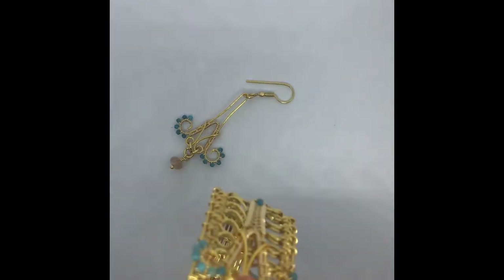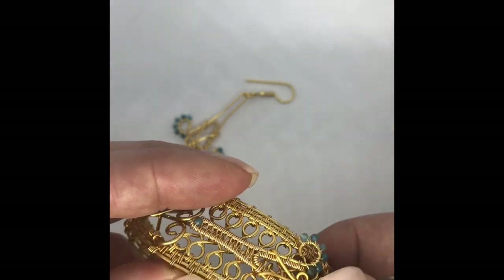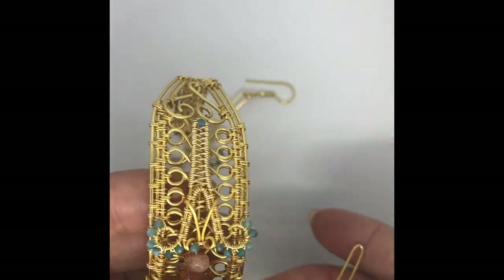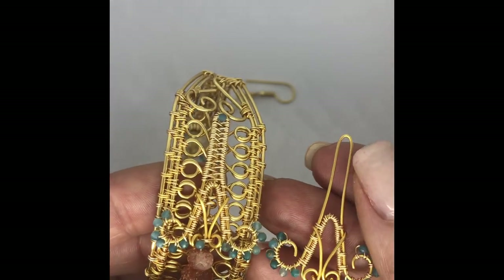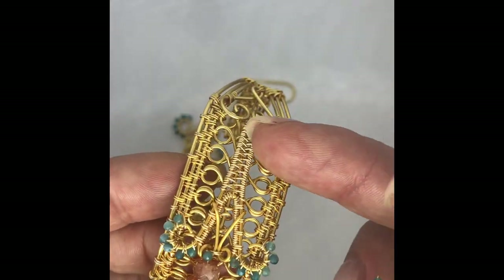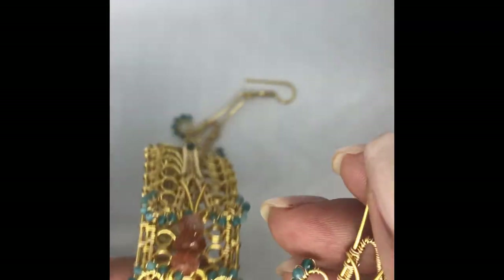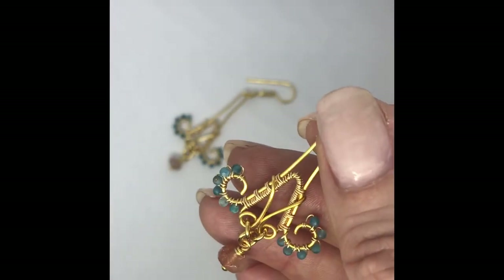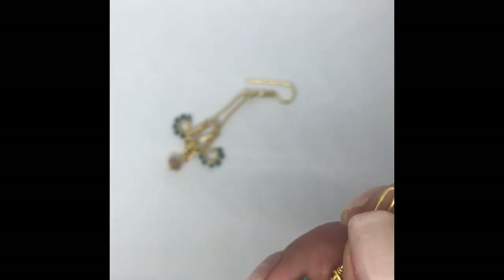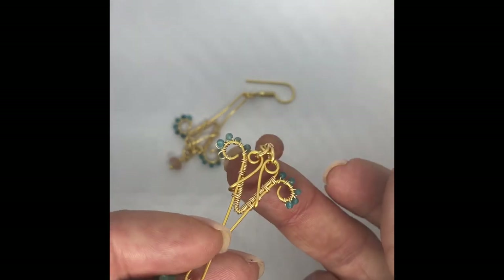And then if you want to make a couple, you can see here I've used that same component — it's just turned on its side. It's the same component, but we've used it with a more intricate wirework base. I've got one running along here and then another one running along there. So you can see it's a really versatile piece of wirework that you can use in lots of different sorts of jewellery. That's it as the pendant.